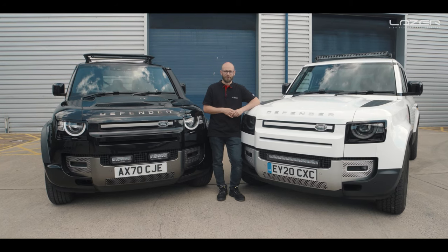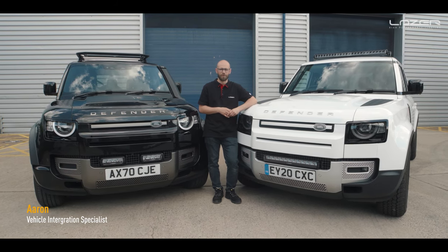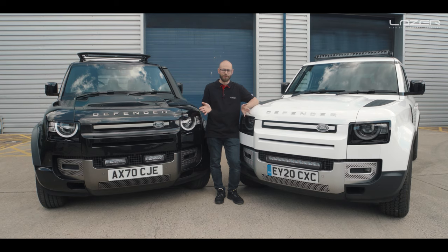Hi there, welcome back to another Laser Lamps video. My name is Aaron and today I'm going to be showing you the different options that we have available for the 2020 Land Rover Defender.